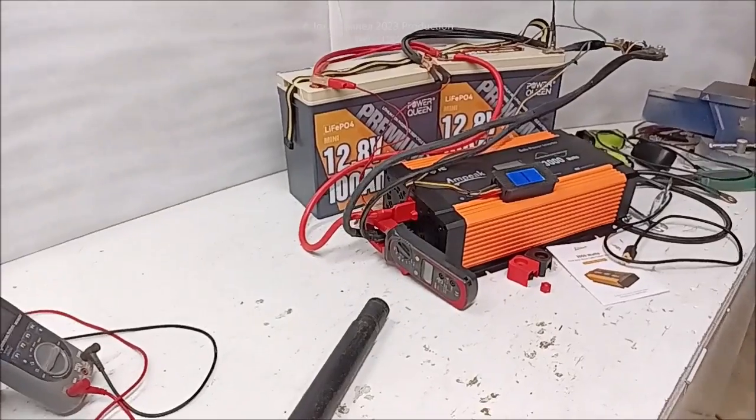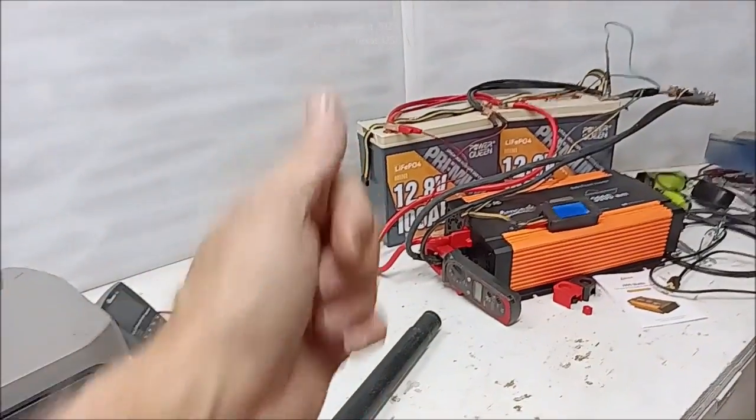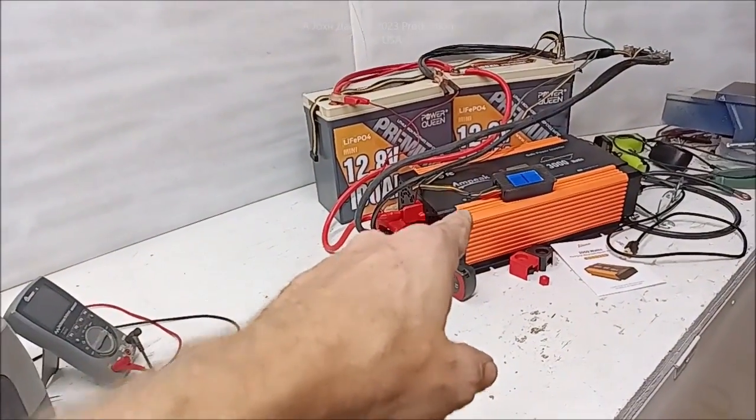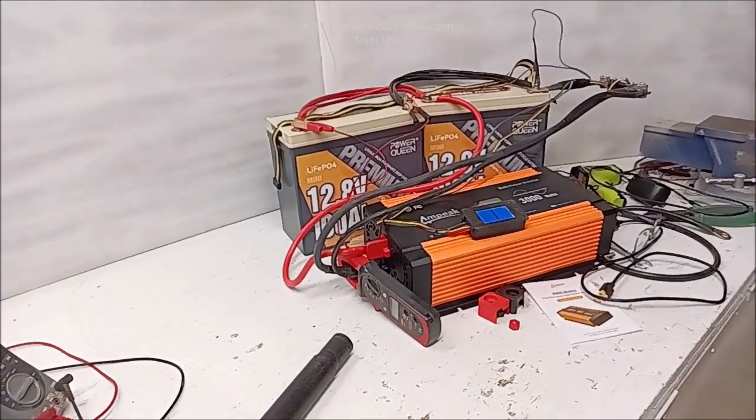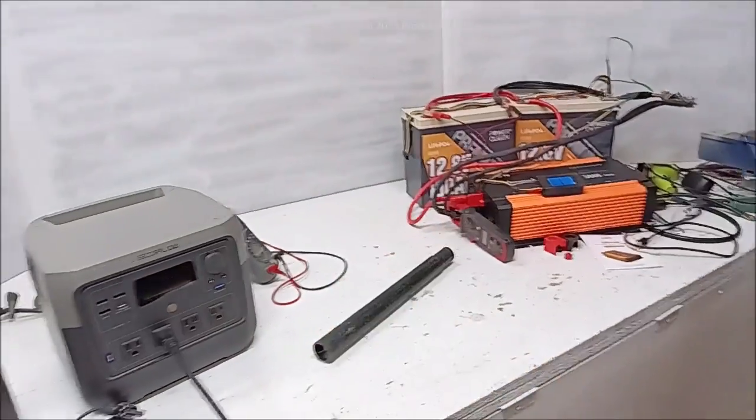Here pretty quick — the Power Queen batteries as usual. Thunderstorm, light mist in the rain, but we're going to explain why. Alright, you guys be good. Thanks.